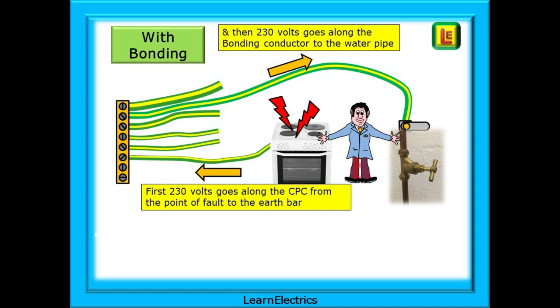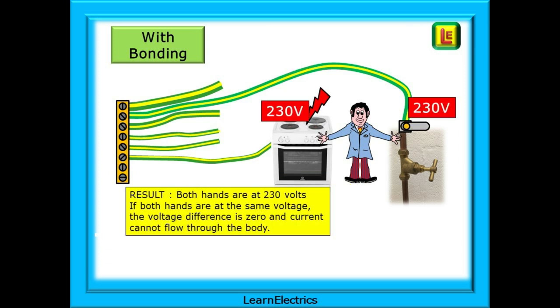However, let us now bond the water pipe back to the earth bar in the consumer unit. Now, when the cooker develops a fault and the casing becomes live, the 230 volts will rush down the CPC for the cooker circuit. Then it will travel along the bonding conductor to the water pipes, and all this happens in a tiny fraction of a second. The cooker is at 230 volts, and so are the water pipes. This means that both hands are at 230 volts. If both hands are at the same voltage, the voltage difference across the body is 0, and current cannot flow through the body. With no current flowing across their body, the customer is safe.